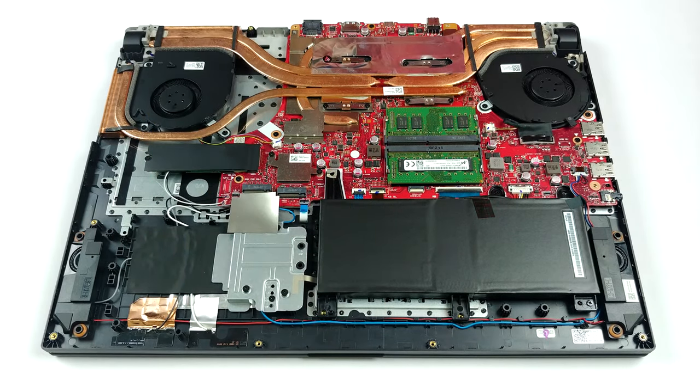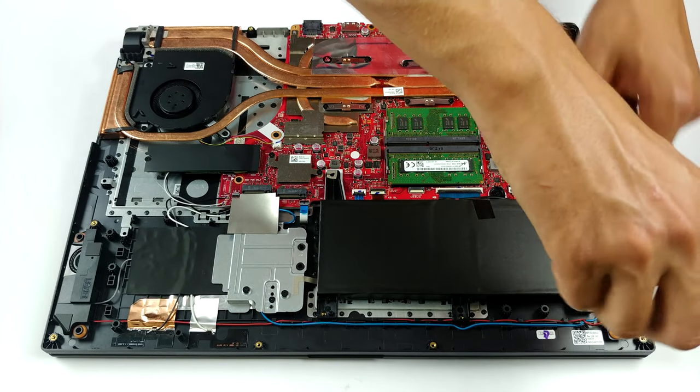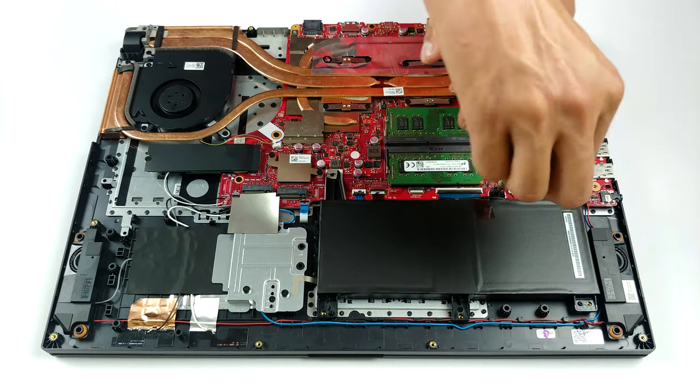Upgradability-wise, there are two RAM SODIMM slots which work in dual-channel and should support up to 64GB of DDR4 memory. Equally impressive, there are three M.2 NVMe drive slots.